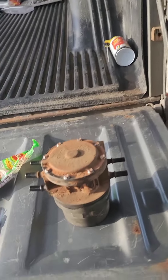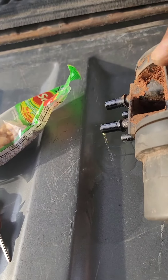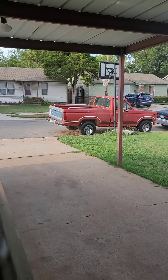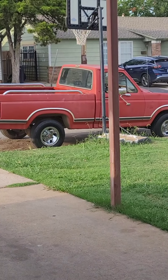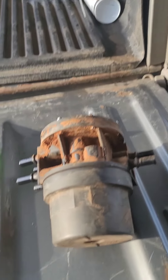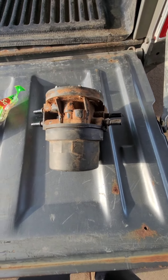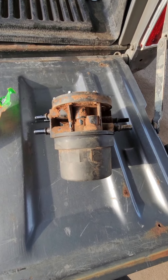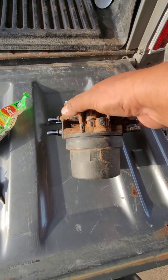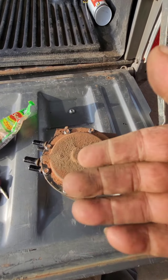I've seen only a handful of videos where they try to refurbish this dual-tank reservoir. This one's off of an '86 40 from 50 bull nose — dual tank. These things are expensive, 200-something bucks, and I'm not trying to spend that kind of money. I'm gonna give it a shot. Supposedly you can take the top off; there's a little flapper valve in there that separates one tank from the other side.